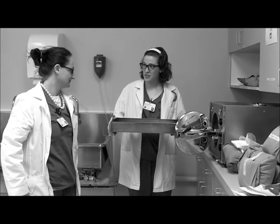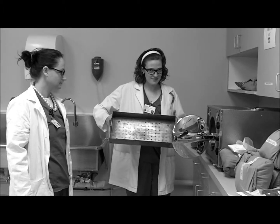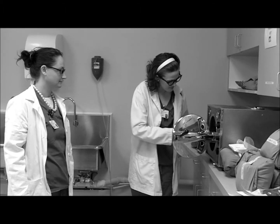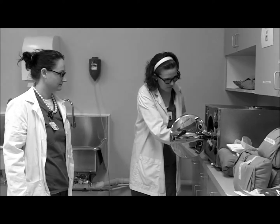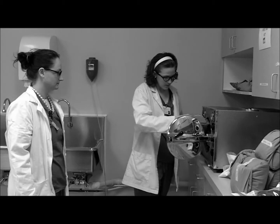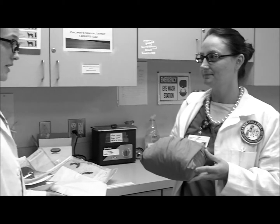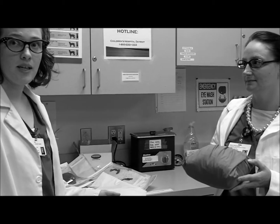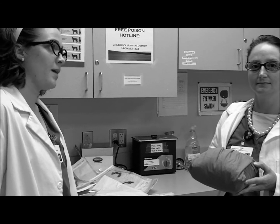The autoclave tray is only this big, so we can only fit so much stuff in. Take the packs and place them in. How am I supposed to know what I'm sterilizing in this pack? Well, packs should be properly labeled with autoclave tape. It should have the date it's autoclaved, what's in it, and the initials of who wrapped it.